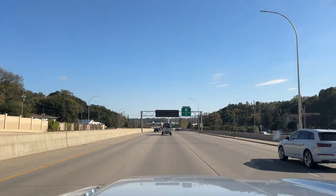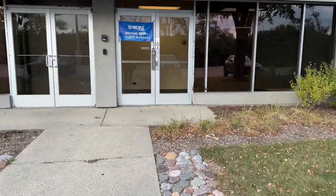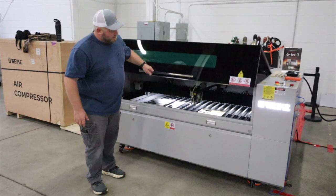I got invited to go look at a sweet laser down in Chicago. So I'm going to take you down there and tell you what I got to see. Boy oh boy, has the laser industry changed. It is wild what this thing can do — I was shocked.